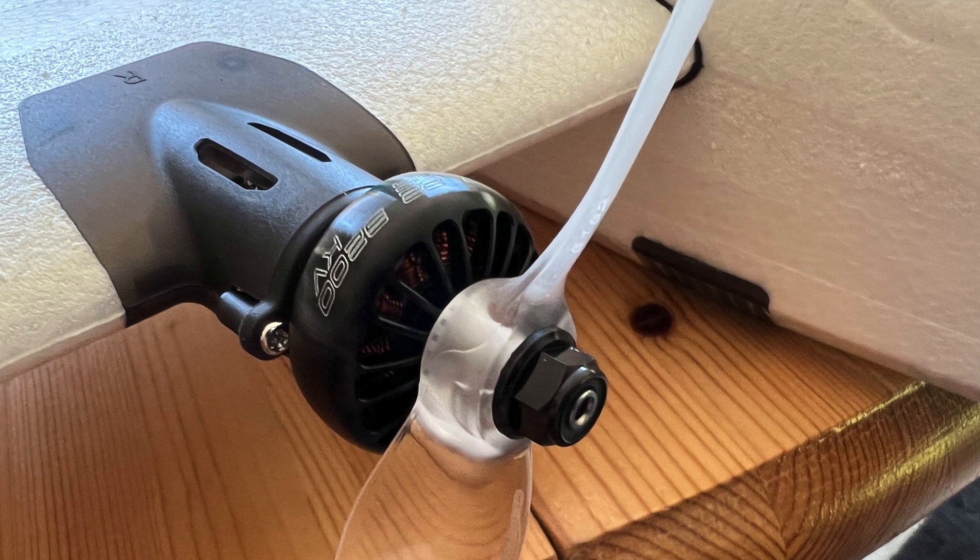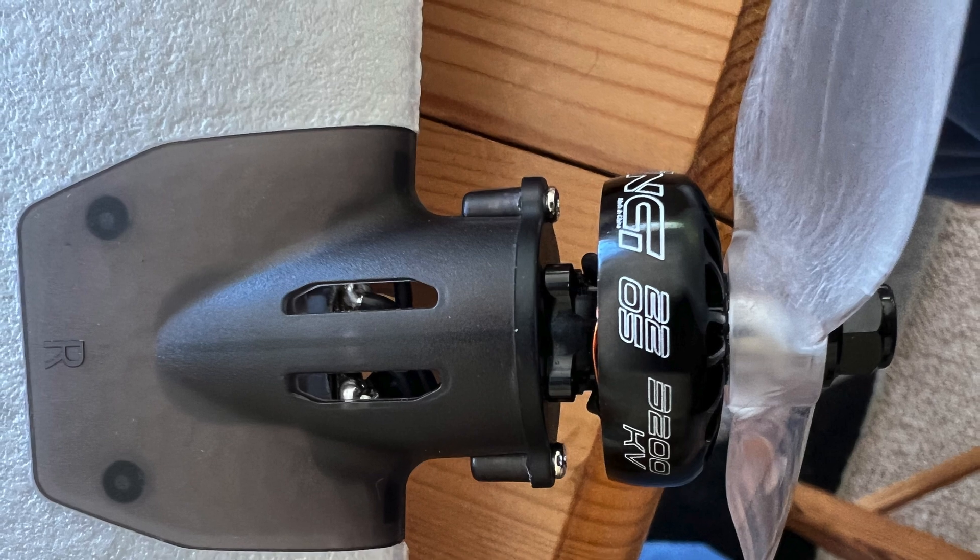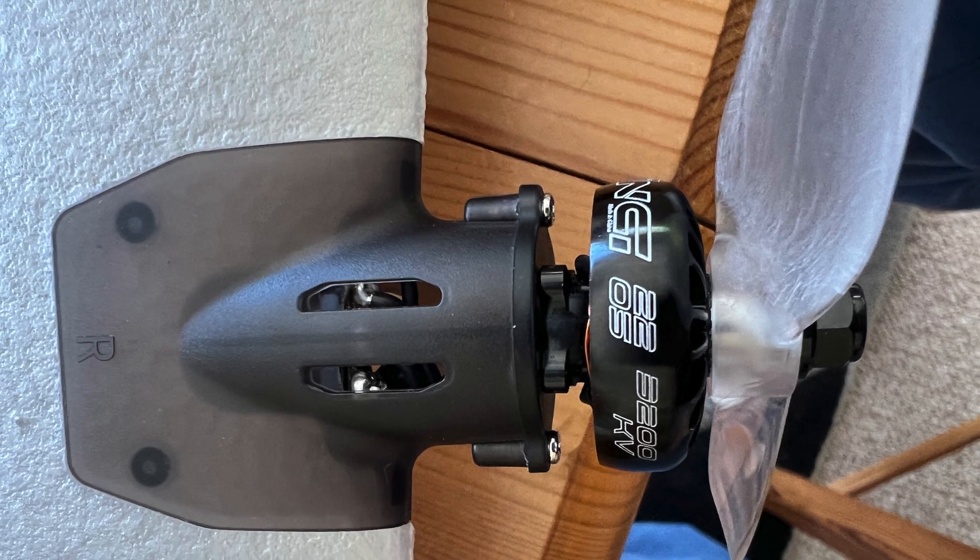After some fiddling I got those things attached, and I can tell you that wasn't easy. But having them and the 5 inch props on, that's lovely. Let's give them a spin!